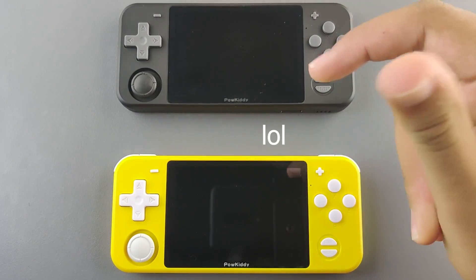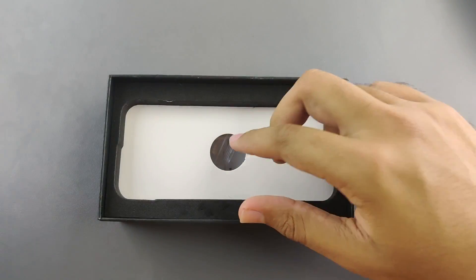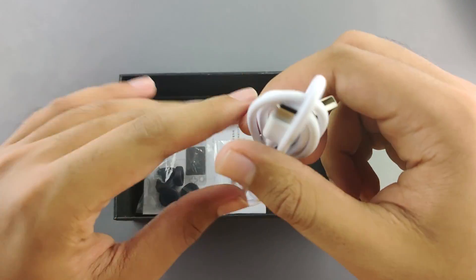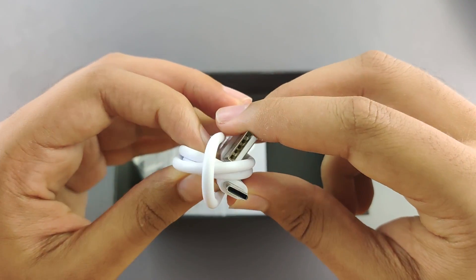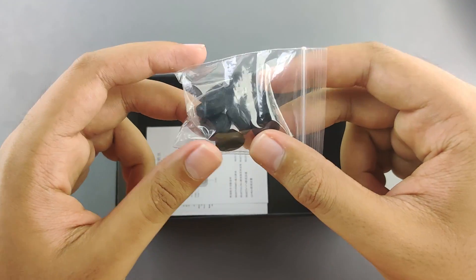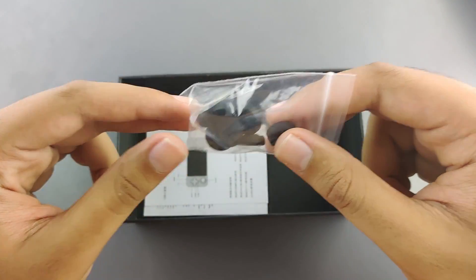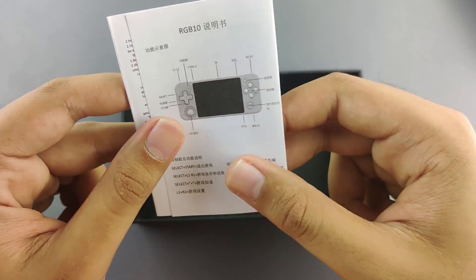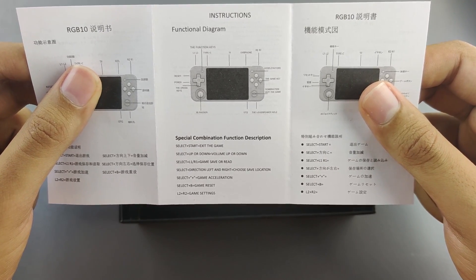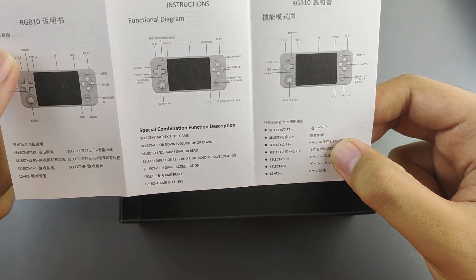Let's get into the unboxing. Here we have the handheld itself. In the bottom compartment we have a charger cable — USB Type-C of course. We have black nubs this time, not red like the yellow edition, so I'm happy with that — it gives a more homogeneous look. And we have a user manual in English, Chinese, and Japanese.